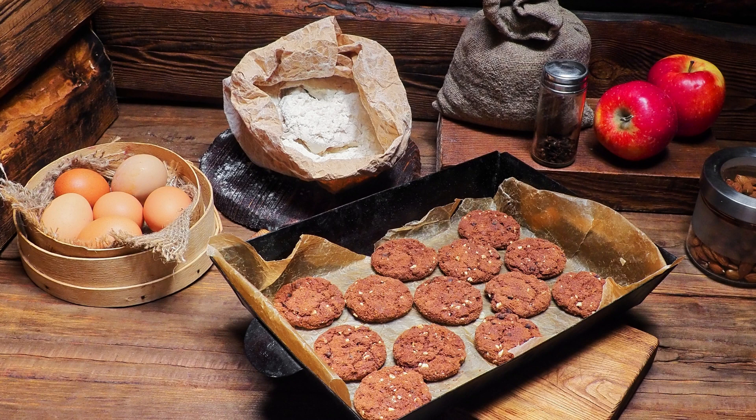Fold in the melted chocolate chips. In a separate bowl, beat the egg whites until frothy. Gradually add the remaining 1/4 cup of granulated sugar and continue beating until stiff peaks form.